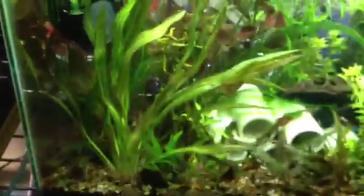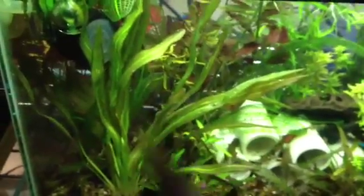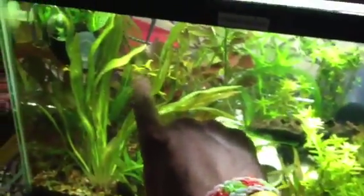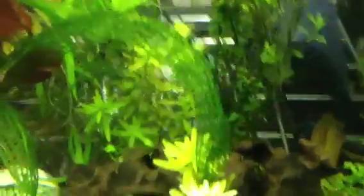My buddy Ryan actually sent me this sword plant, one of my favorites from the shipment — it's just a beautiful sword. But check out that Madagascar Lace. Oh my God, this thing is booming inside this tank. Look at that — just curling over. Look at the leaf structure, guys.